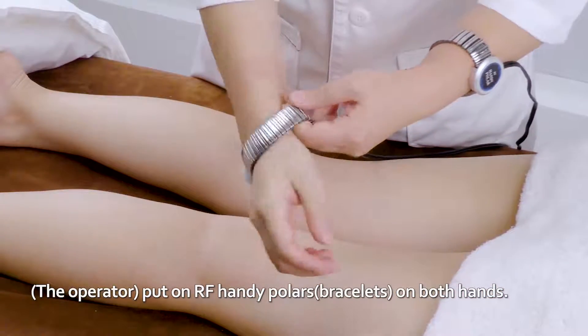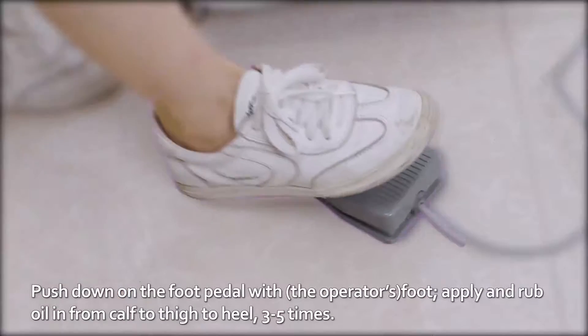Put an RF Handy Polar on both hands. Push down on the foot pedal with foot.